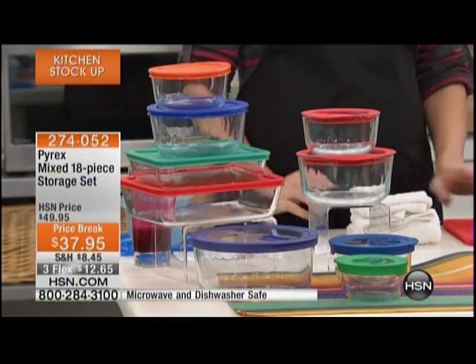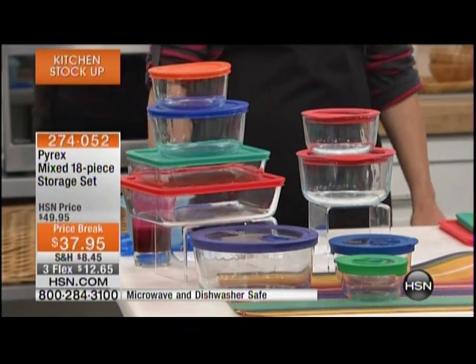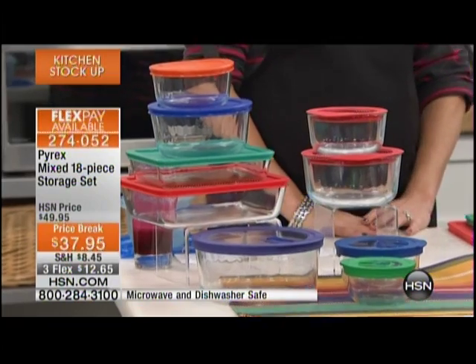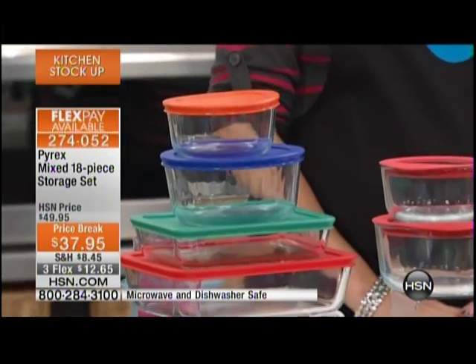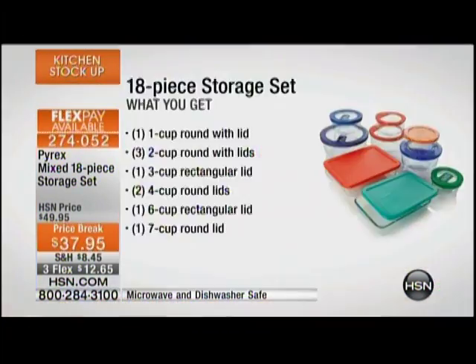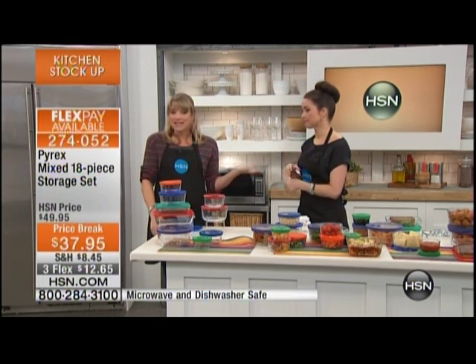We've got Pyrex for you now — the lowest price we've ever done on this 18-piece storage set. Everything that you need from food prep in the oven, to the microwave, to the table to serve, to taking it with you, to putting it in the dishwasher, and storing your food. It's all glass, so it doesn't absorb stains and odors, and it's airtight. Pyrex has made it so easy for us to store our food for many years.